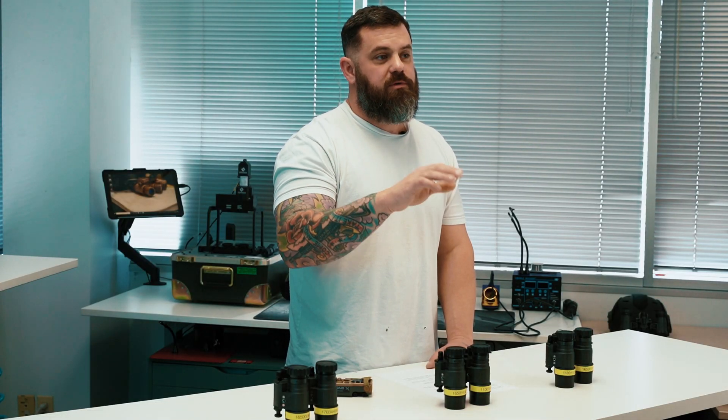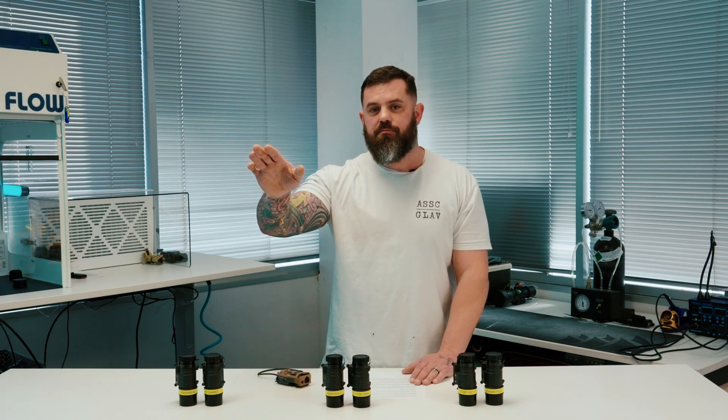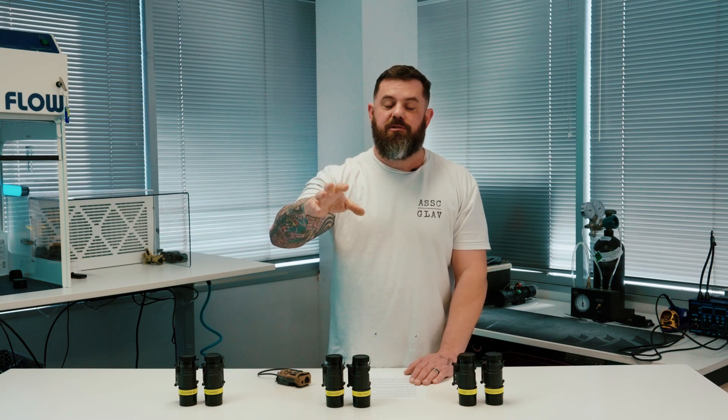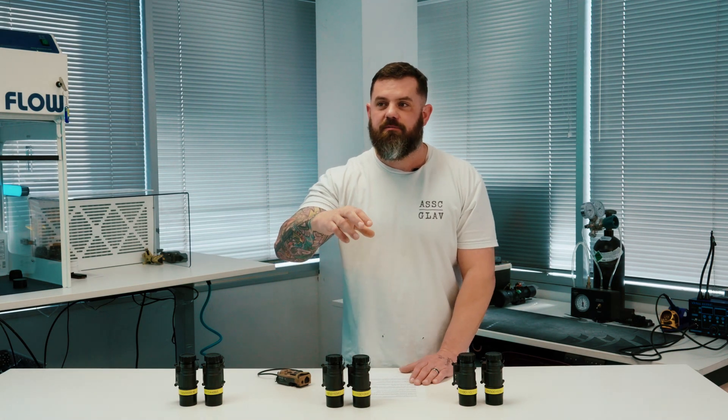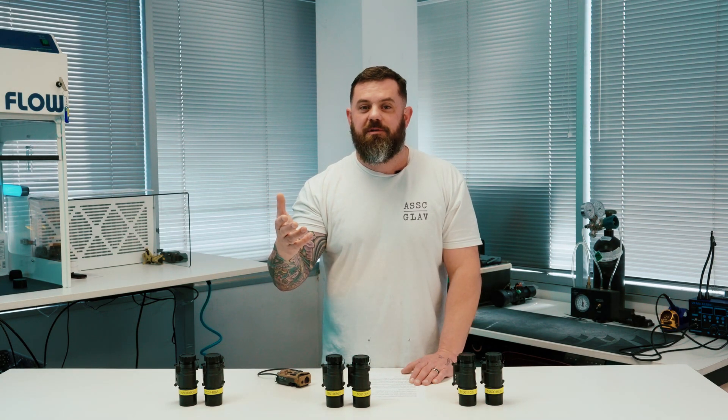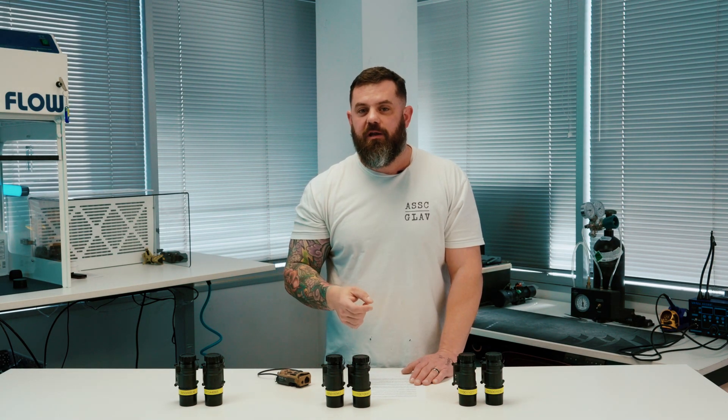Were you able to determine what was hiding off in the right of the frame? I'll give you a hint — I started this video comparison around Halloween, so I don't know if that helps you figure out what it is, but if you find out what it is put it in the comments. Maybe I'll send you a t-shirt.